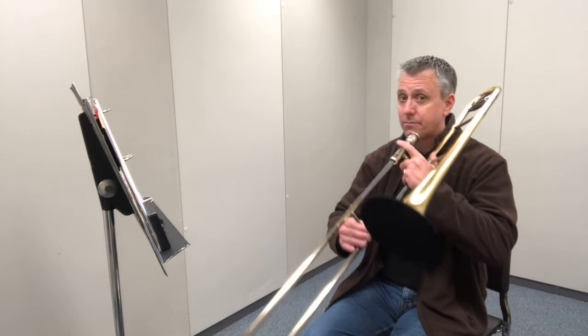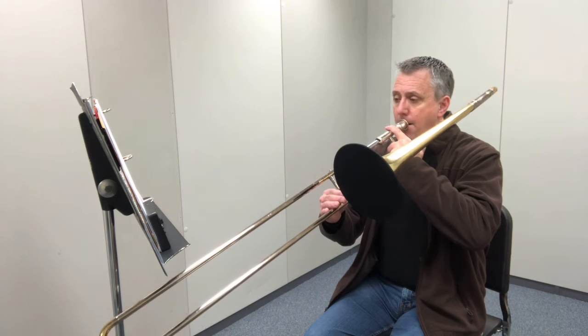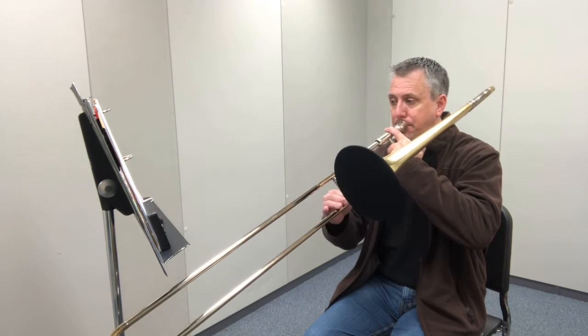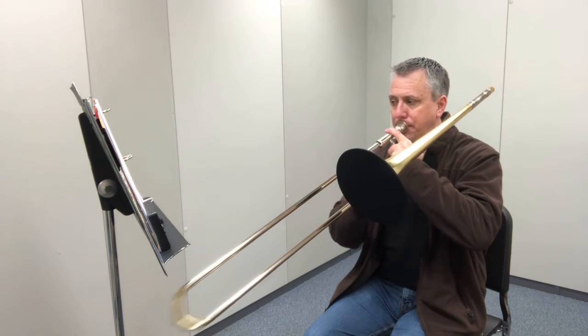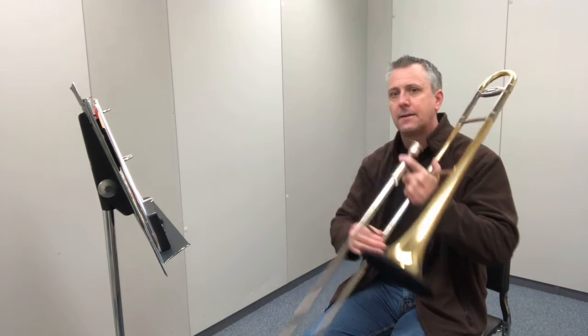Air has to get pretty fast to make it up to those high notes. Alright, I'm going to play it and you can fog and position or name again. Ready? And one, two.